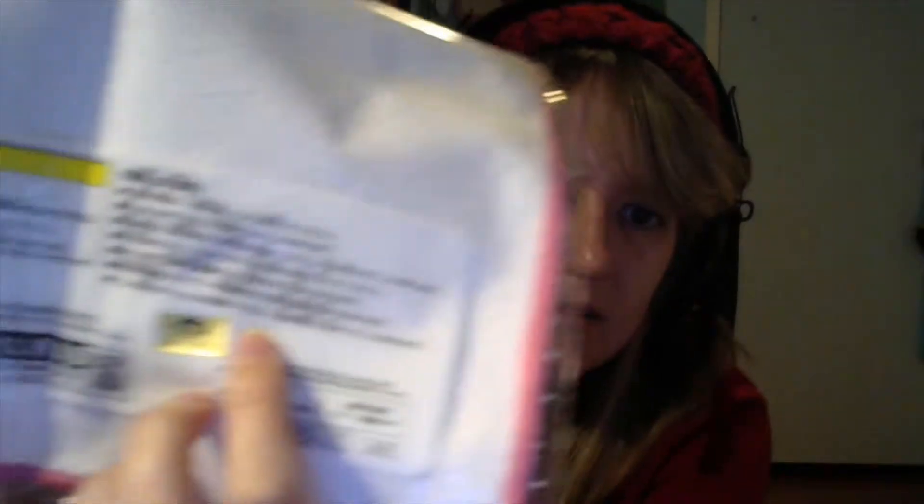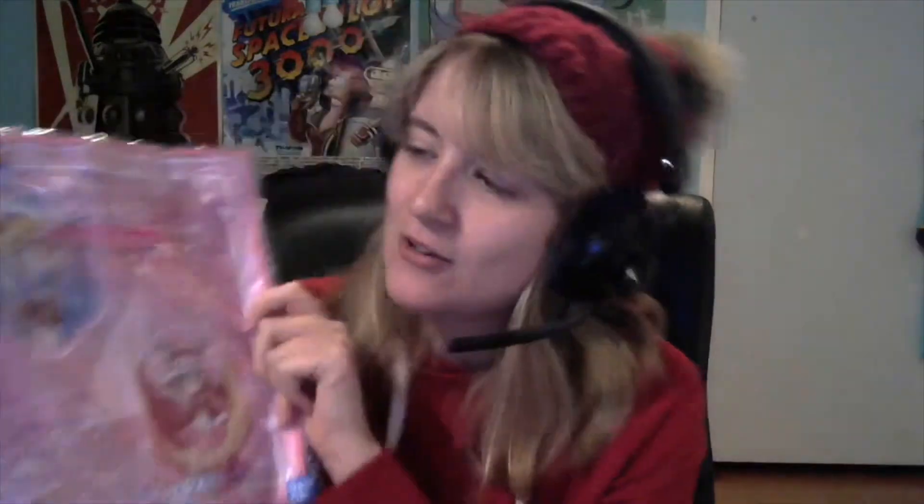This signifies it's a 25th anniversary edition hand towel, with '25th anniversary' written in Japanese as well. On the back — this is how you know if it's a proper Sailor Moon item — it will have the Toei seal of approval. It's got Sailor Moon, Chibi Moon, Sailor Chibi Moon's compact, and Sailor Moon's heart compact. I just love it so much. I don't know if I'll ever use it — maybe I should have bought two: one to use and one to display.